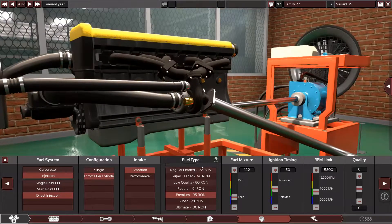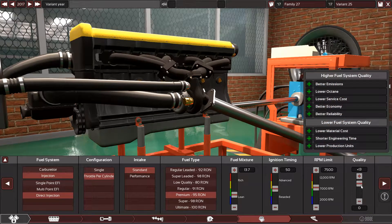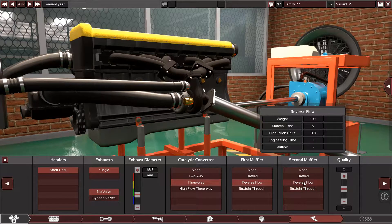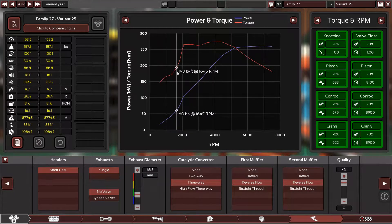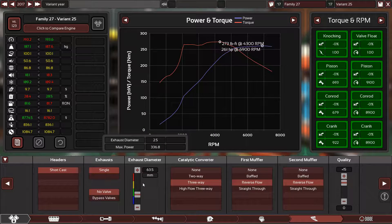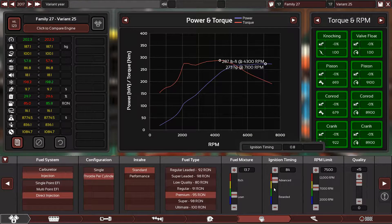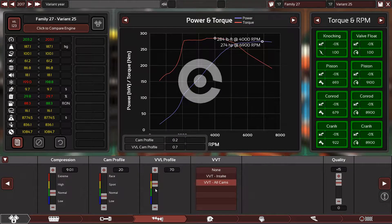Ignition timing I'm gonna leave at 50 for now. This one I'm gonna set to eight thousand or seventy-five hundred. Three-way reverse flow, plus 15 — look at the power curve, look at the torque curve first, starting at 2000 and up. The power curve is good too. We are using 81 octane, so let's pump up the ignition timing. Let's play with the VVL profile.